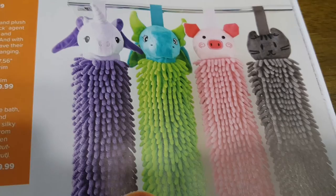There's hand wash soap and chenille hand towels that come in different colors. New for kids: pet-dry hand towels — the dragon and unicorn are the newest ones. These are the prices.